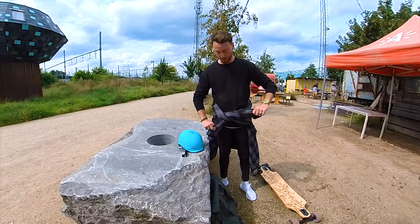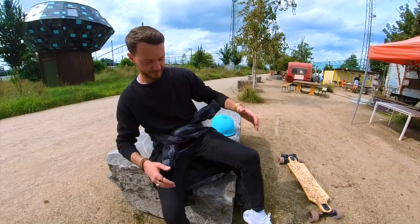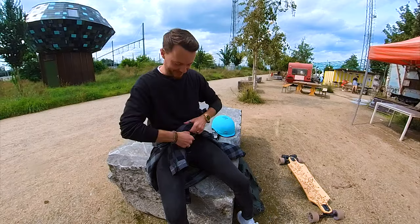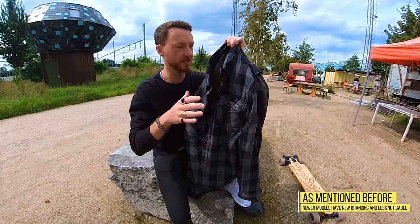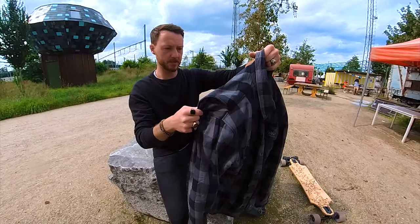You just wear it like a normal vest. The good thing is the back padding - if you sit on it, it's super soft, like an extra cushion. That's a really big plus for me. I also like the fact that their branding is subtle, it's not straight up in your face. You get a small branding on the back but that's basically it.